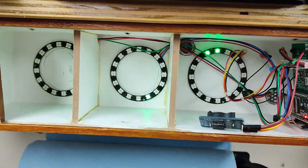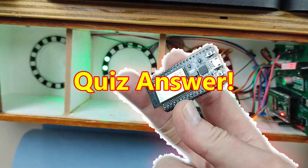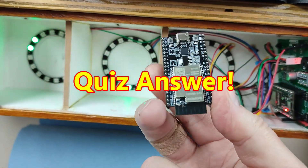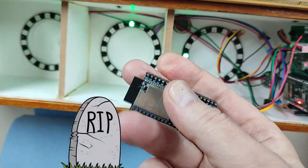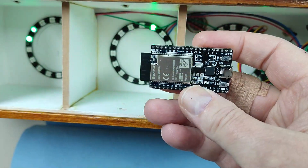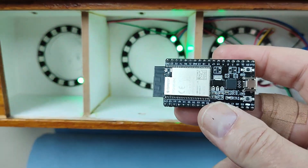The answer is: if you connect five volts to the three-volt pin on an ESP32, it blows up. This one will be having its funeral in a couple of days at the recycling centre. Yeah, what a stupid thing to do.